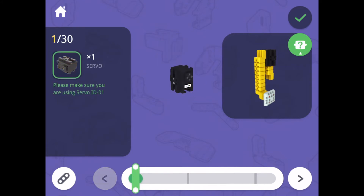In step one, you'll notice the green box that is flashing around the servo shown under the step counter. This is to remind you to use the servo labeled ID01. It's very important to use the correct servos in the specified places when building your robots. Otherwise, your robot might not function correctly.